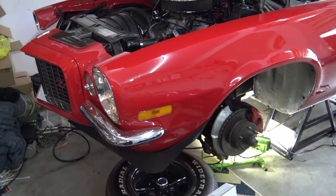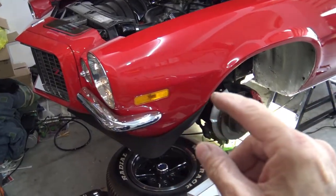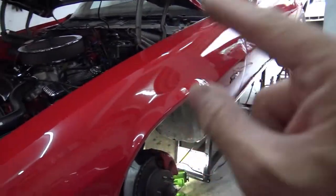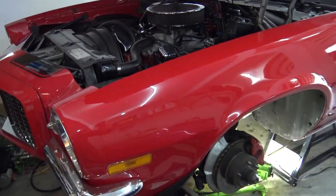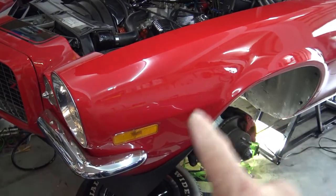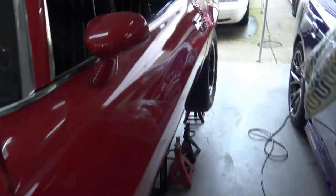First, an overview. 1973 Camaro Z28 RS. Love this car — I've had it since 1982. I just want to go over how the system works in these older cars. It's different from your modern cars, quite different indeed. So for some of my younger listeners, this will be a bit of an education, but it's not complicated. The system is simple.